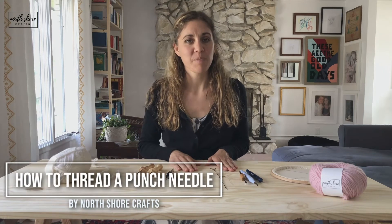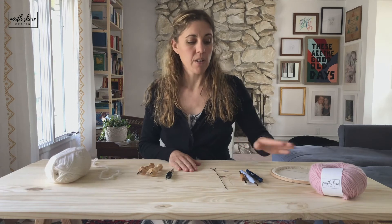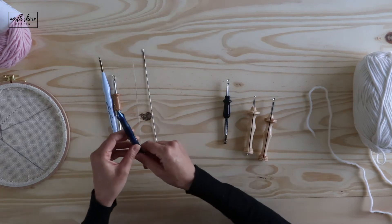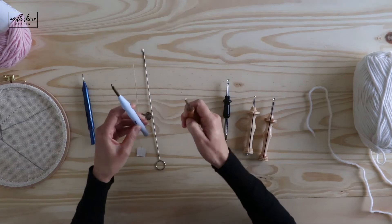To thread your needle, it's pretty easy. I'm going to go over the threader options first. The Ultra Punch is going to be very similar to your Peakdale Adjustable and your SKC Amazon needle.